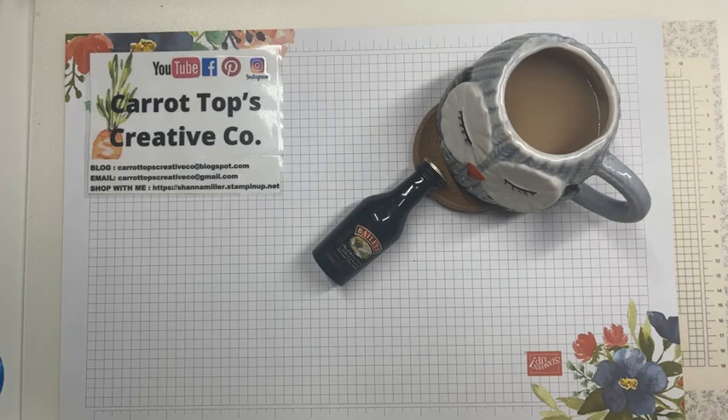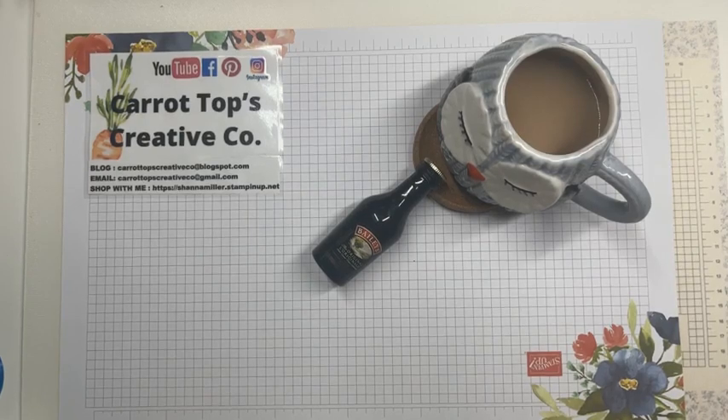Today we're going to talk about slimline cards. Now this isn't something that's new — it has been around for a while. I would say that Stampin' Up! has just jumped on the bandwagon of products for it. I hope you can all see me because I certainly can't get myself up. Oh, Gunn is there, so you can see me. I just can't see you, so I'll just have to watch comments here a different way.